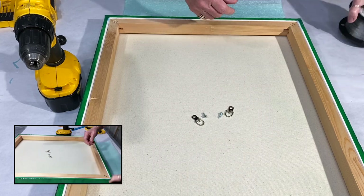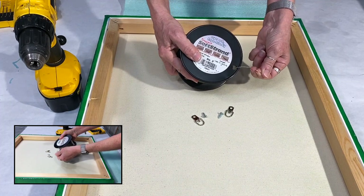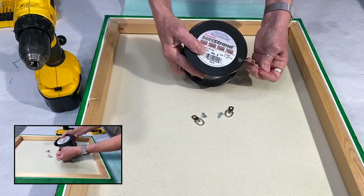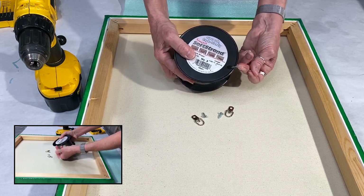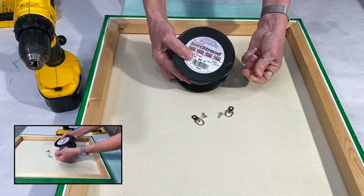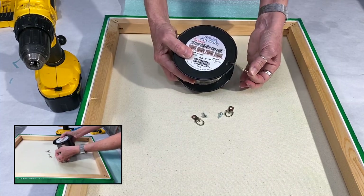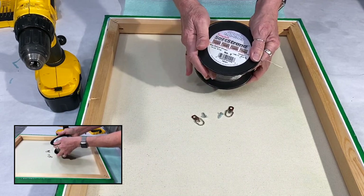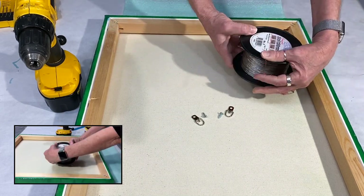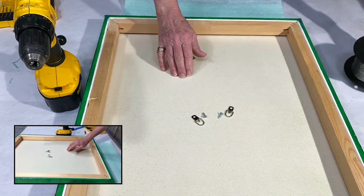I also like to use this vinyl coated wire. If you've worked with picture wire in the past, it was never vinyl coated. And let me tell you, this is a game changer. I used to get stabbed all the time from the wire, but having that vinyl coating just makes it so much easier to work with. This one is also rated for 20 pounds, so that's perfect.